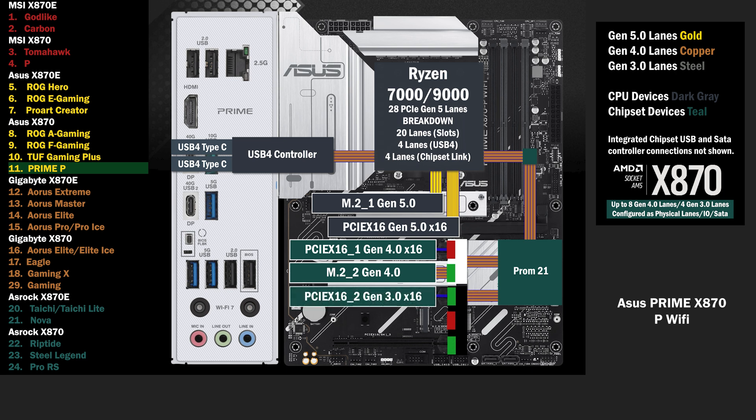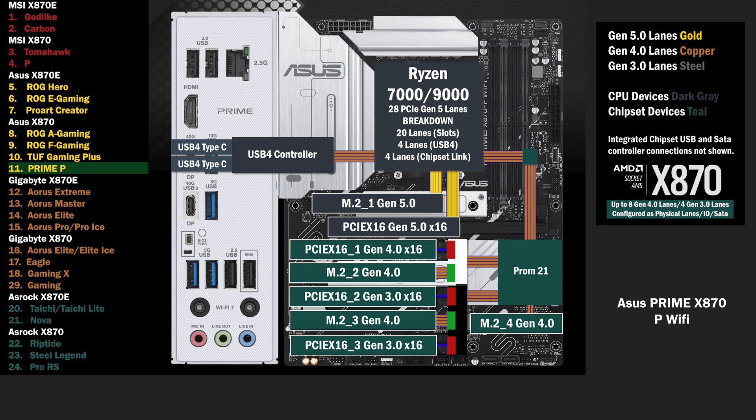4 lanes go to another switch, connecting 2 more PCIe 16 slots and an M.2. If the PCIe 16 slots are used, one Gen 3 lane is available to each. If the M.2 is used, the PCIe 16 slots are disabled, and 4 lanes go to the M.2. Finally, 2 lanes at Gen 4 connect to the last M.2.